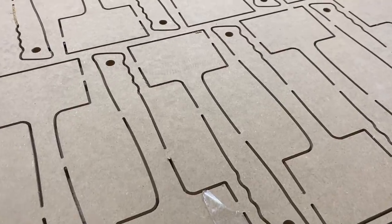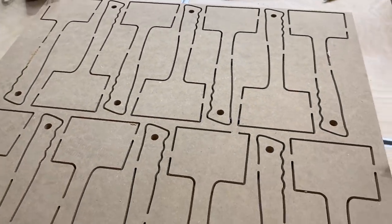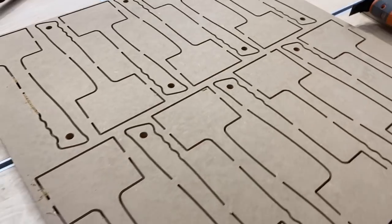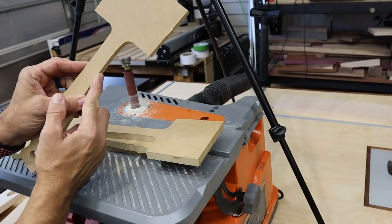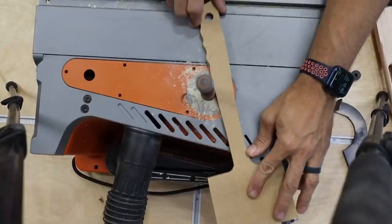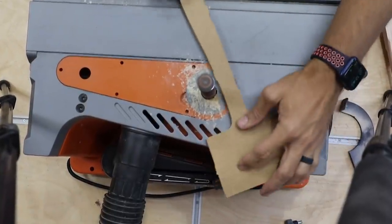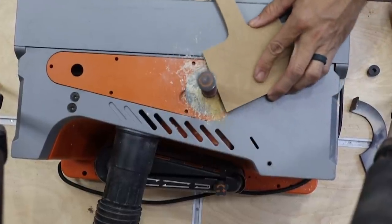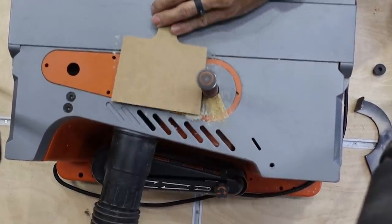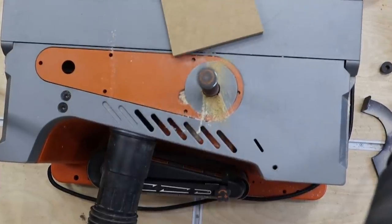If any of you have a CNC, you know that these templates have tabs on them so they don't move after they're cut out, but then you go back and cut those tabs out. Once you cut them, you've got these little pieces that stick off. I was trying to hand-sand those or sand them down with the orbital sander. It takes me about 15 seconds per template to sand those little tabs off with the spindle sander. It speeds up the production process an insane amount. This thing is well worth the money.